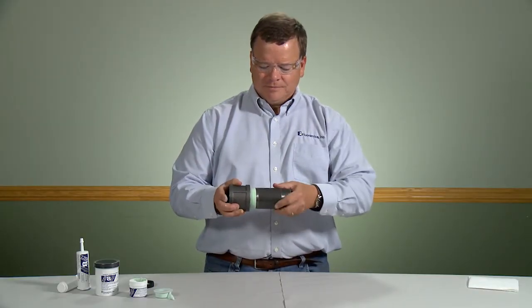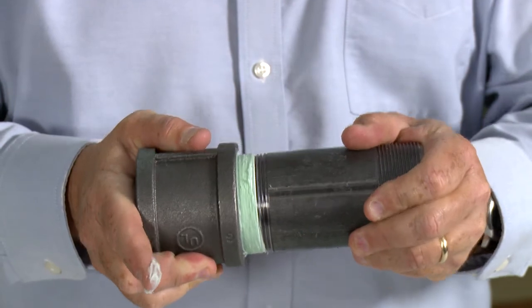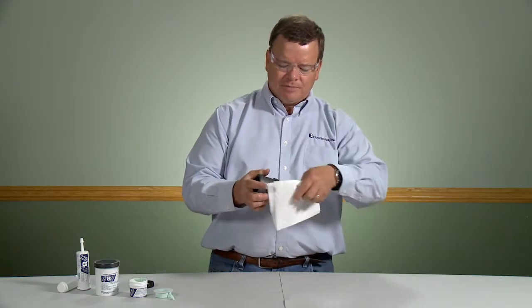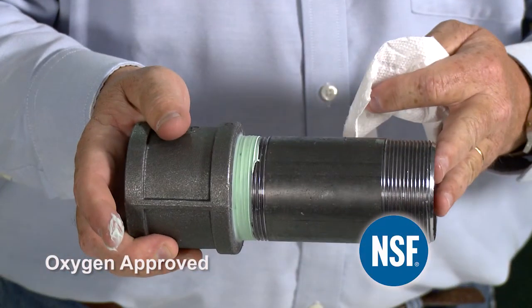Then assemble and torque down your pipe fittings using your standard pipe wrenches. After torque down, wipe up any extra. LOX8 paste is oxygen approved and approved for use in food processing facilities by NSF International.